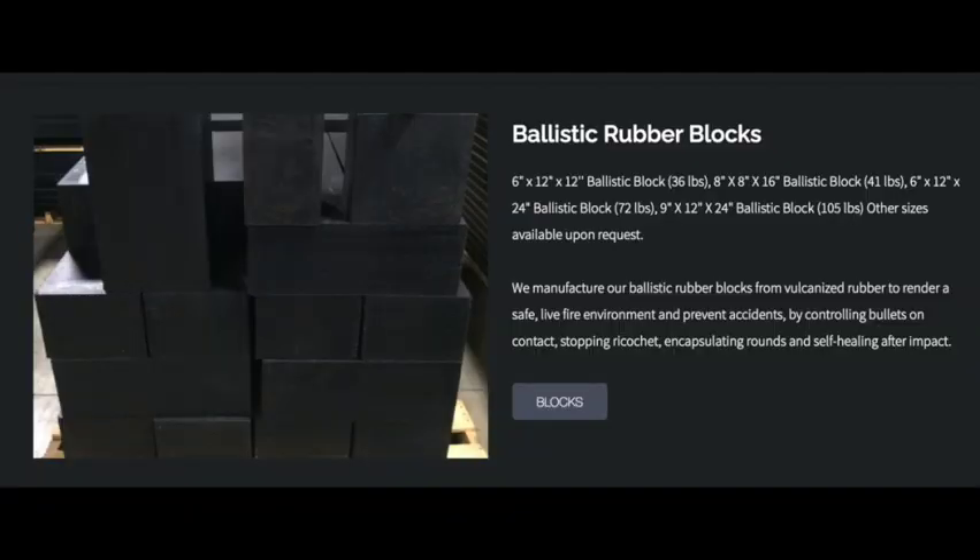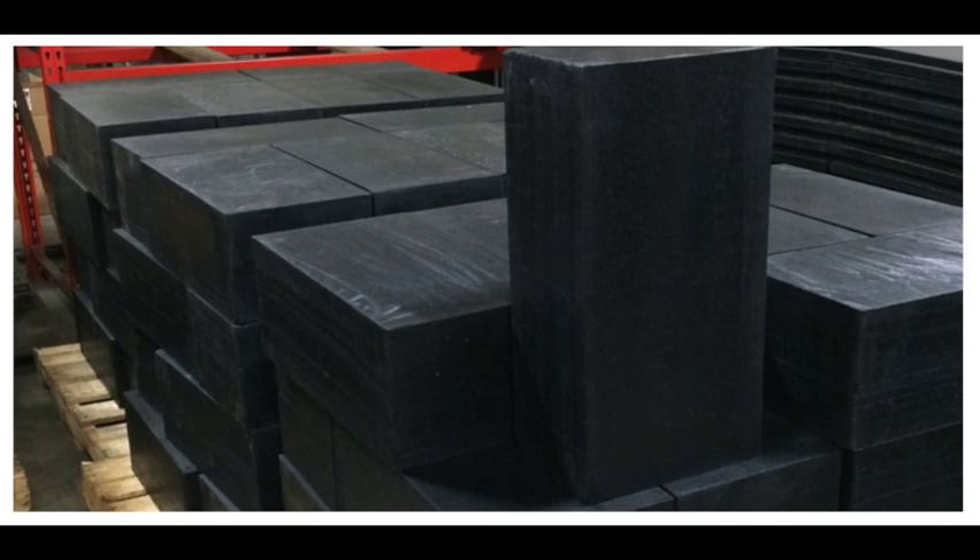Basically, ballistic rubber is a hardened block of rubber that's used in live fire environments. That basically means you can shoot bullets into ballistic rubber and it will stop the bullets and prevent ricochet.